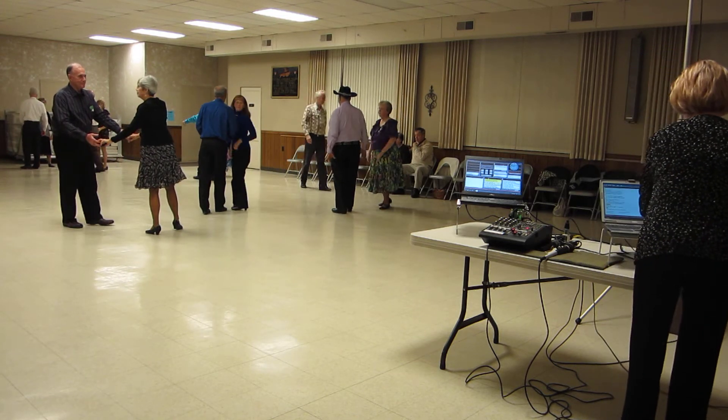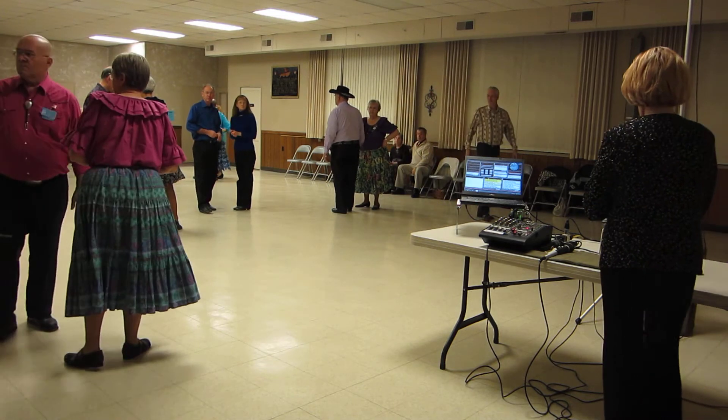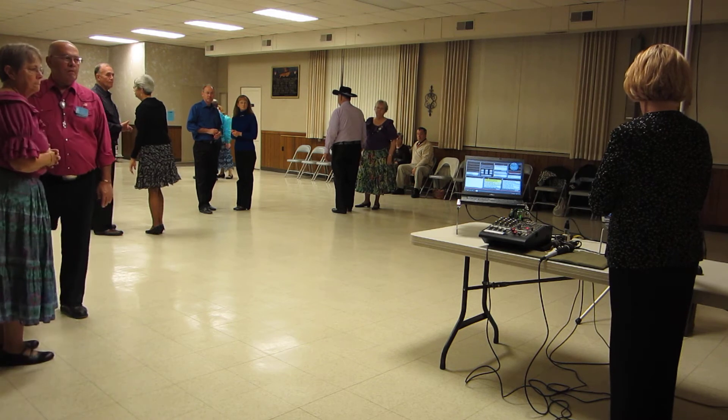Okay, that's the first of two. I'll do one more and then Linda will do a set of two. I'm going to end with an easy waltz. First time waltz.